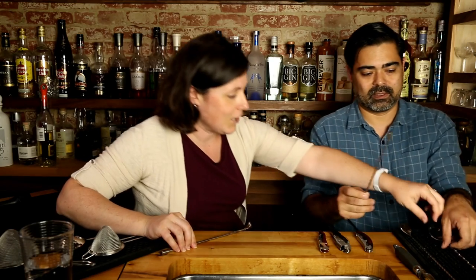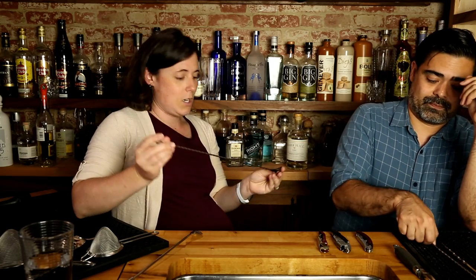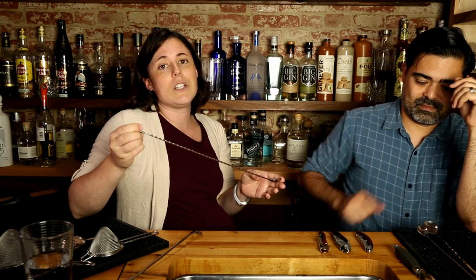Back in the day, bar spoons were basically only 12 inches. Nowadays you have a lot more options — namely you have longer options. If you're into stirring cocktails two at a time, the extra length makes a big difference. On things like Amazon you can find 15-inch, 18-inch, or even longer bar spoons, so if you want to learn to stir two cocktails at once, take a look at a longer bar spoon.